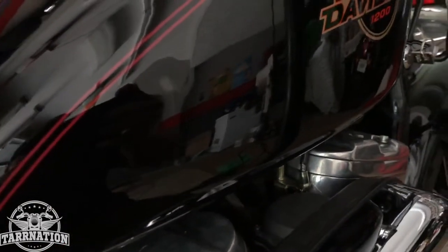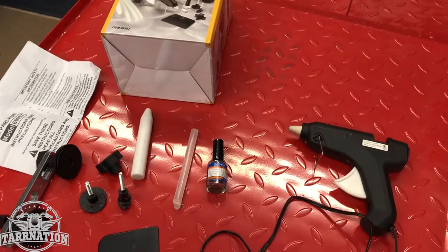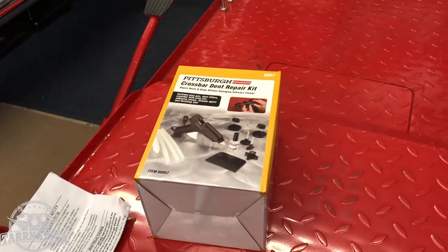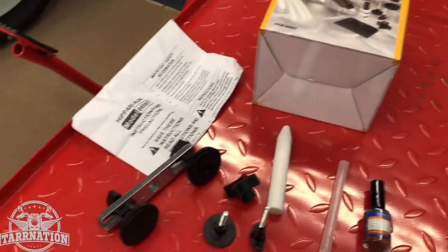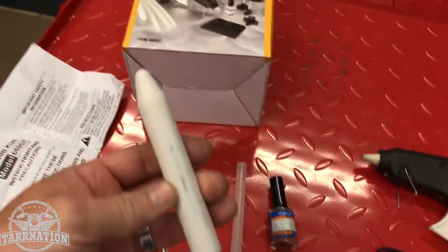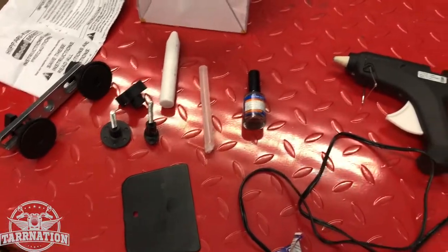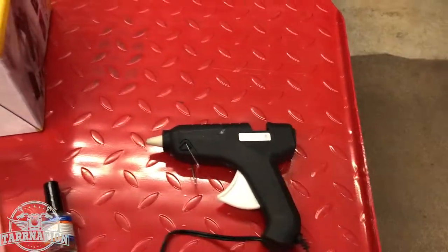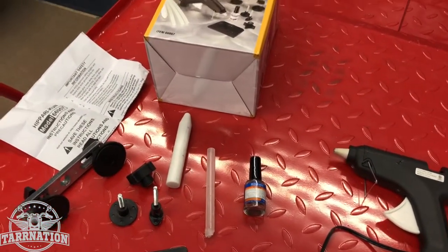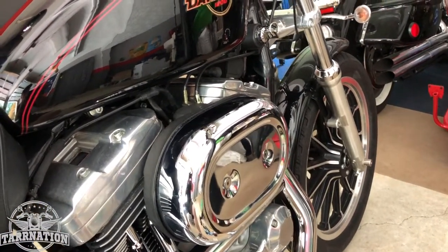Not looking for perfection, just wanted to get out the big part of the dent. Forgot to show you the kit — here it is, from Harbor Freight Pittsburgh. There's the crossbar, a couple of tips, and the hammering tool. It came with three glue sticks, a scraper, a release agent, and the glue gun. Go check it out — it works decent for a Harbor Freight kit.